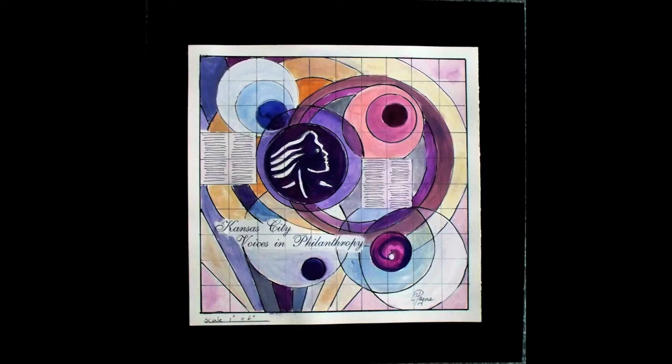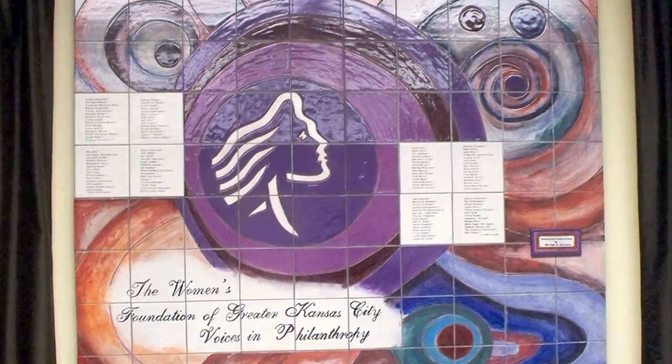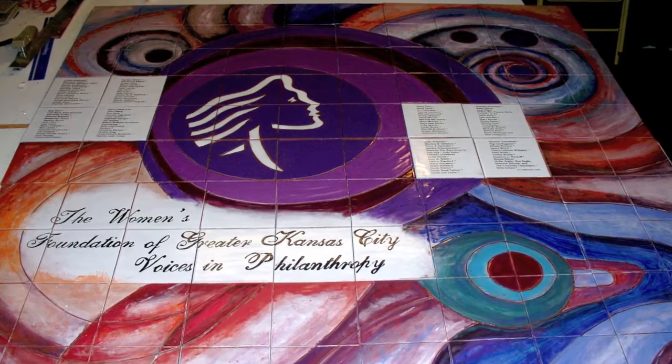This was a women's foundation. The first thing I always do is a drawing that is approved before work begins. Their logo was the purple woman's head, which was kind of modern in color, and I tried to create movement in the way I did the colored tile.